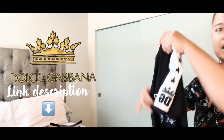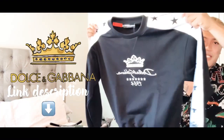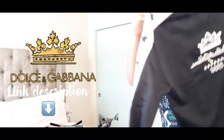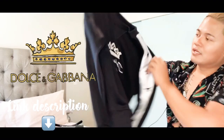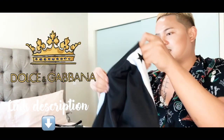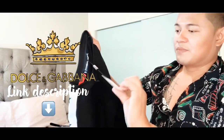One shirt is done! Now let's proceed to another. This is a sweatshirt. It has the same features as the t-shirts — stars and a DNG crown on the bottom of the sleeves, and a crown on the front with Dolce and Gabbana, dated 1994. This is size extra small because it runs really big, so just get an extra small.